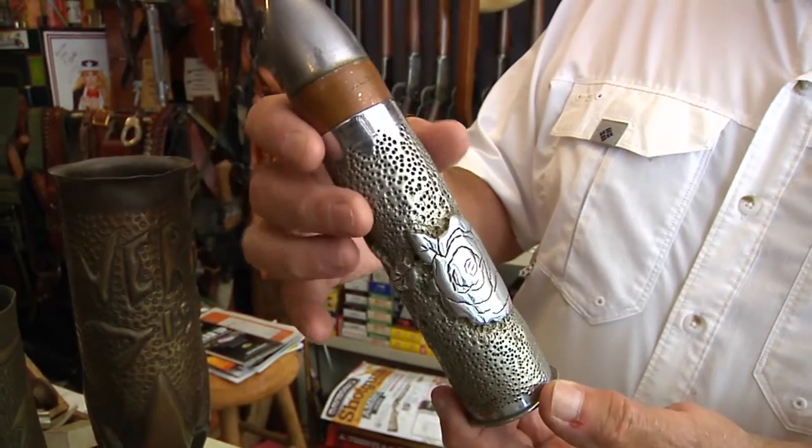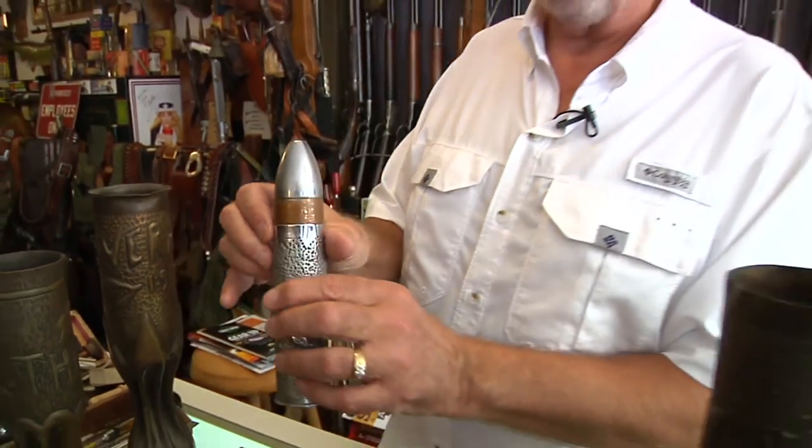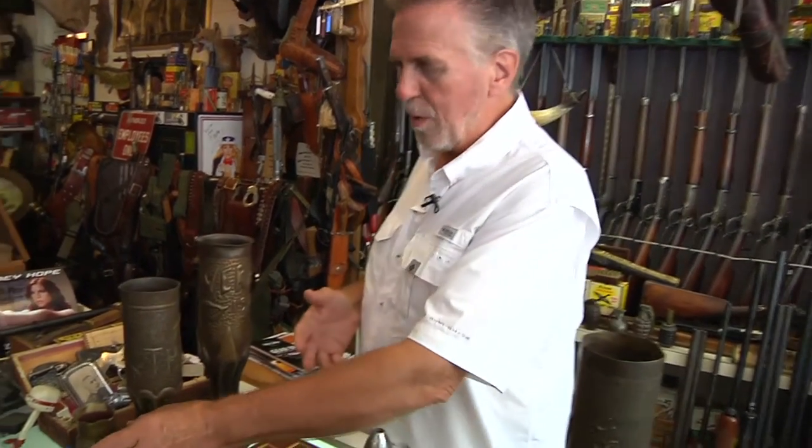Referred to as trench art or shell art, there are so many variations of this, I can't even begin to tell you. Some are beautifully done, some not so well. But I have some examples here, and I'll just run through them real quick.